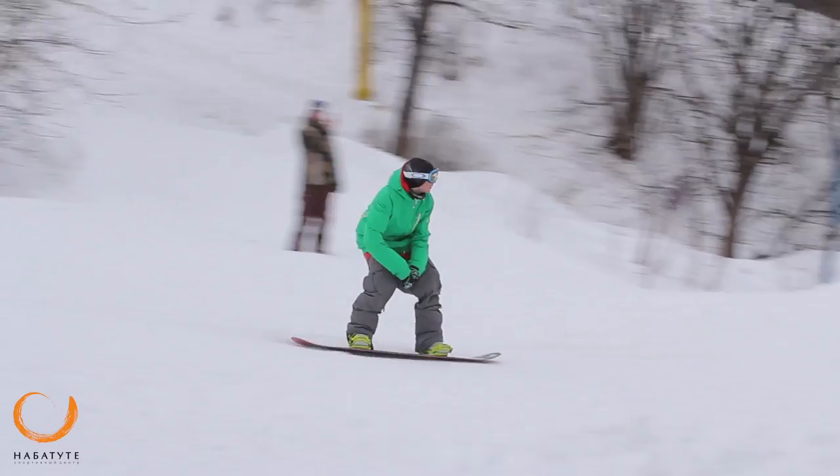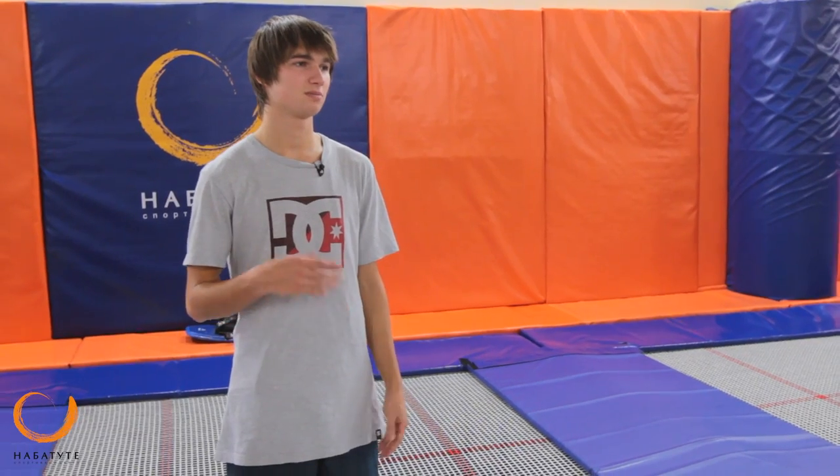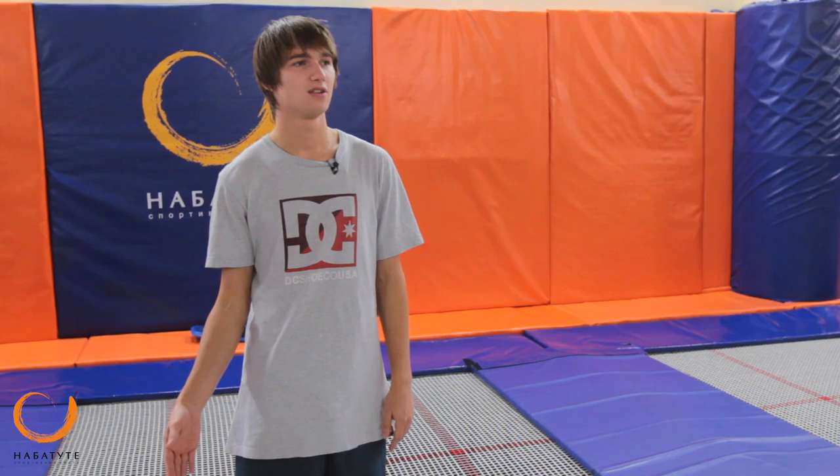Before learning to jump on trampoline, I recommend you to try them on batut, because on batut you can learn to behave correctly in the air, to coordinate your movements during the flight, and just feel the feeling of the flight before going on trampoline.